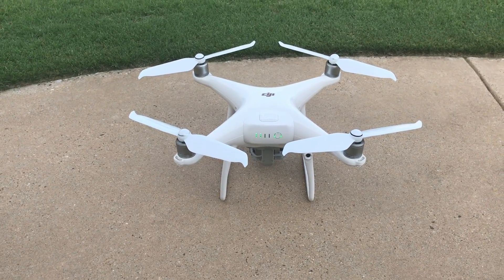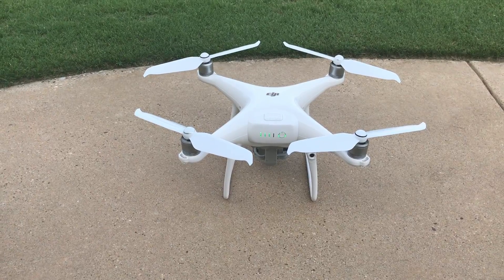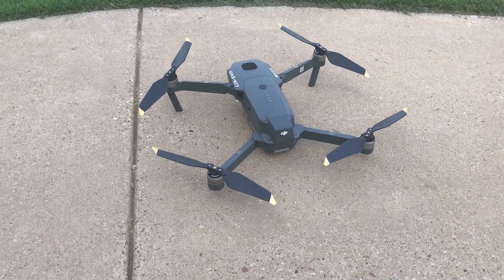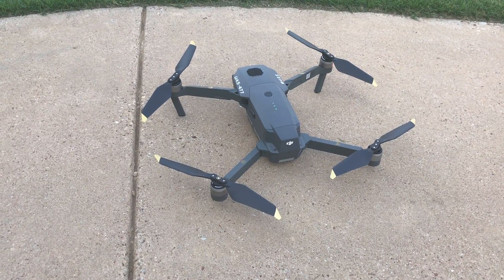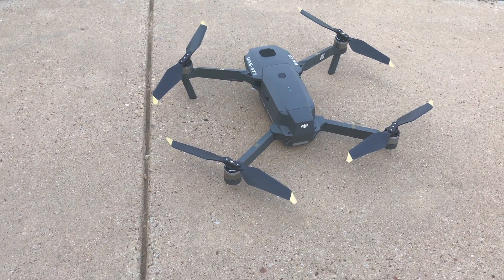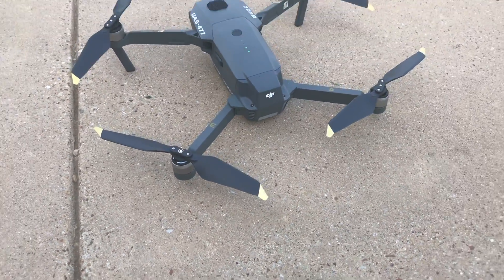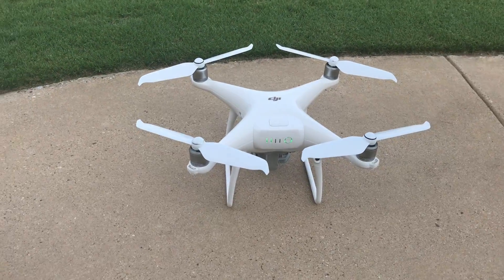One thing we need to do is, if you haven't heard one or seen one yet, show you how quiet it is and what the relative sound is. So to compare it, we have a Mavic Pro with the platinum props. Just to be clear, that is not a Mavic Pro Platinum — that is a Mavic Pro with the new slanted/angled tip props on it. So we'll compare the two.